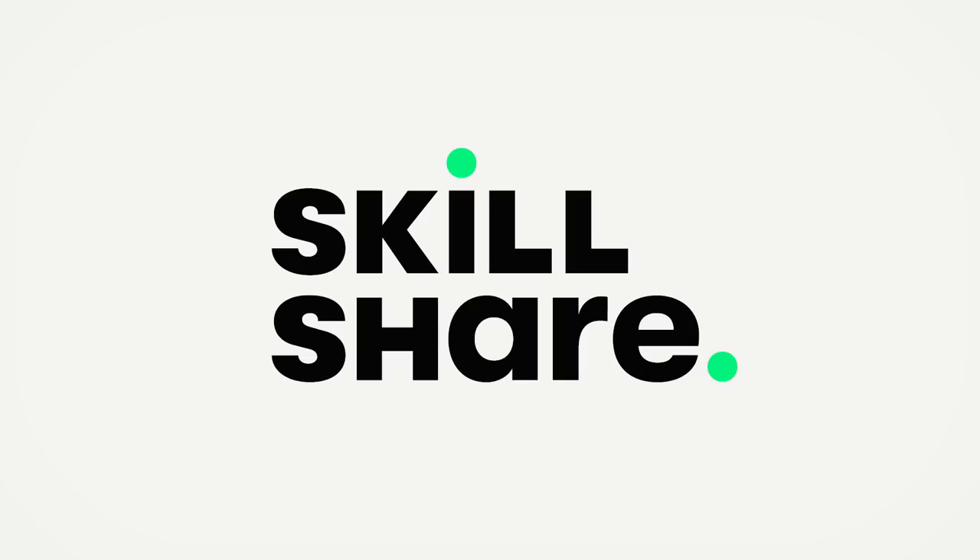This video is sponsored by Skillshare. Make 2020 the year of exploring new skills.